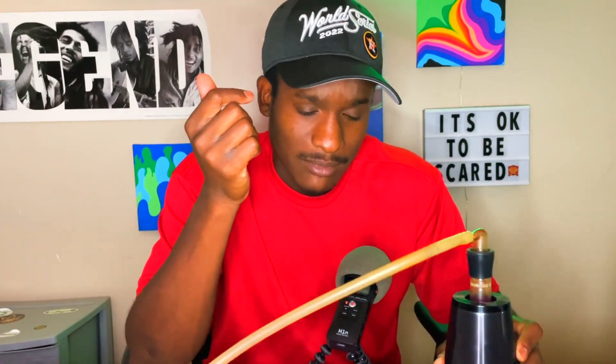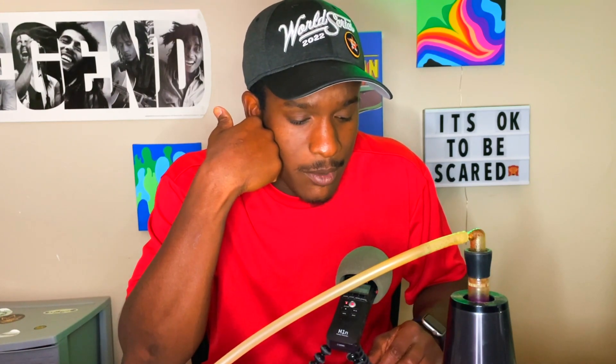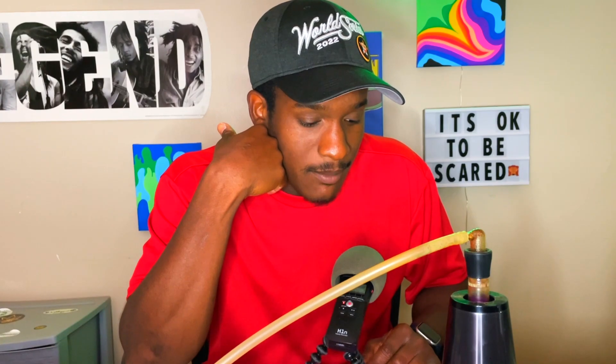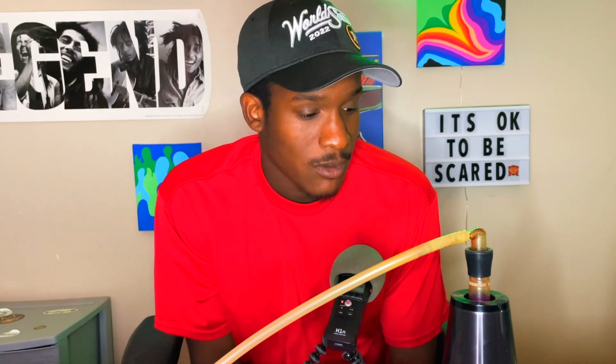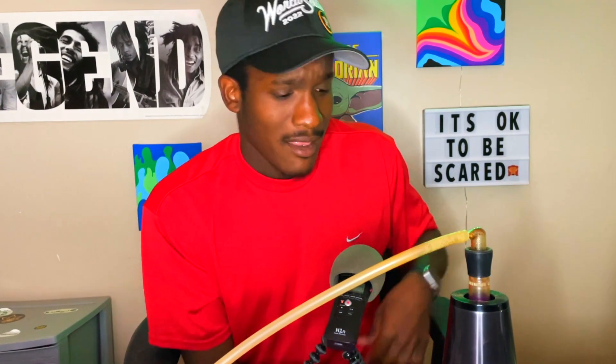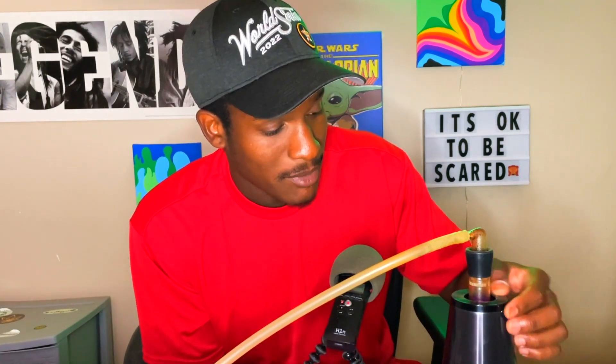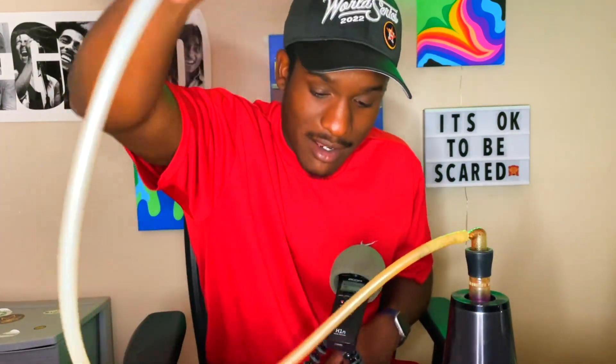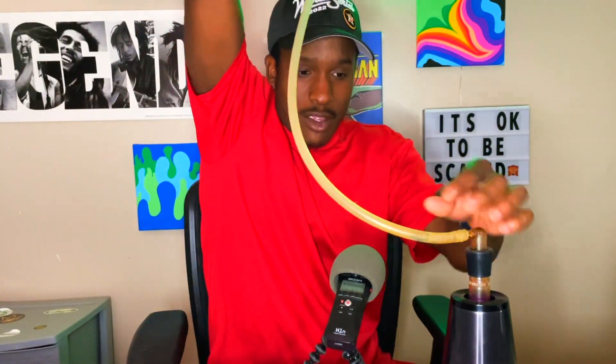It's been a while since I talked about the XQ2. I did a review on it a few years back when I got it from Arizer and I loved it then. But I feel like the real telltale signs of dry herb vaporizers is how long they last you. I've had so many over the years and so many have just failed me. This is also the product I probably get hit up the most about.